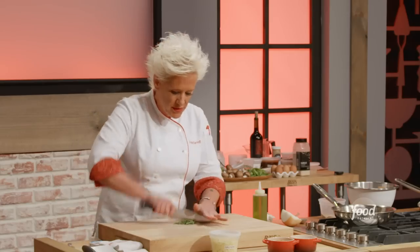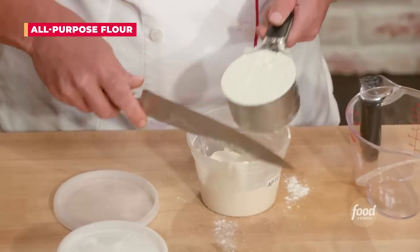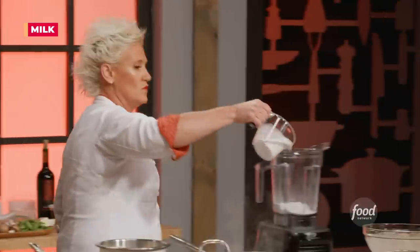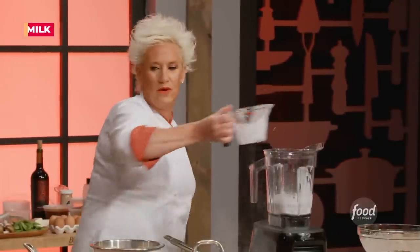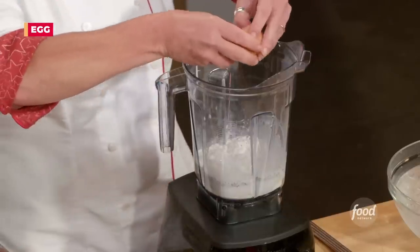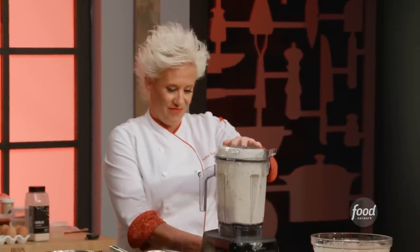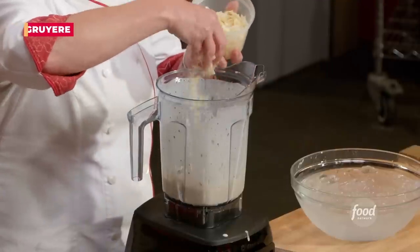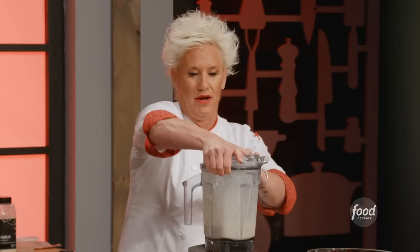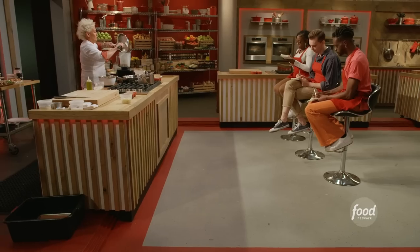I have two sprigs of rosemary that I'm going to coarsely chop. I have one cup of all-purpose flour — that goes right in there — one cup of milk, a teaspoon of salt, and I'm going to put an egg in here. I have my gruyere cheese going in, and I'm going to throw my butter in there. The only other thing this guy is really going to need is the beef fat.